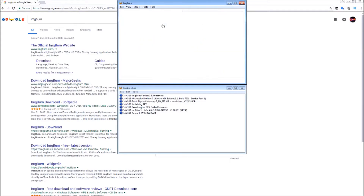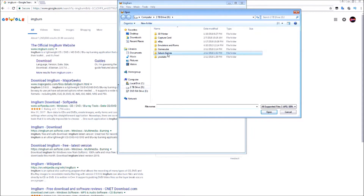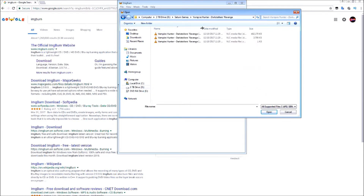Now that we have the image ripped, it's time to go ahead and burn the image. To do that, we're going to click on 'Write Image File to Disk.' We're going to find our image file that we just created, wherever you ended up saving it. Select yours, and you're going to want to select the .cue sheet.